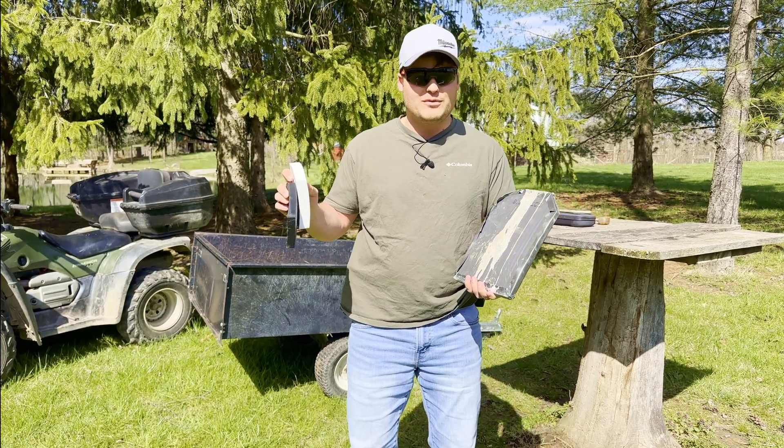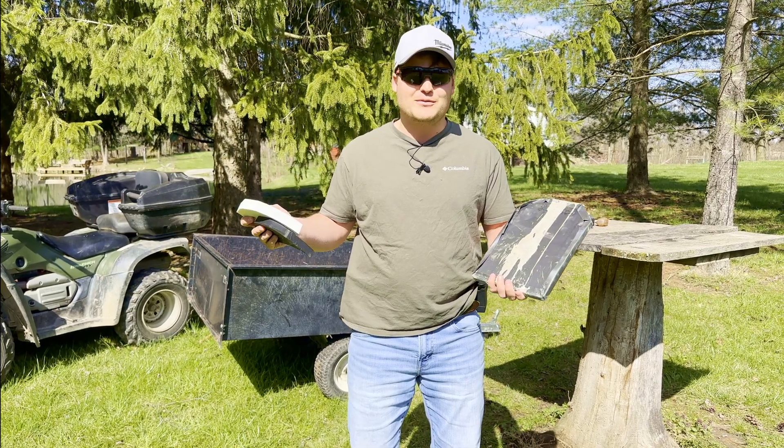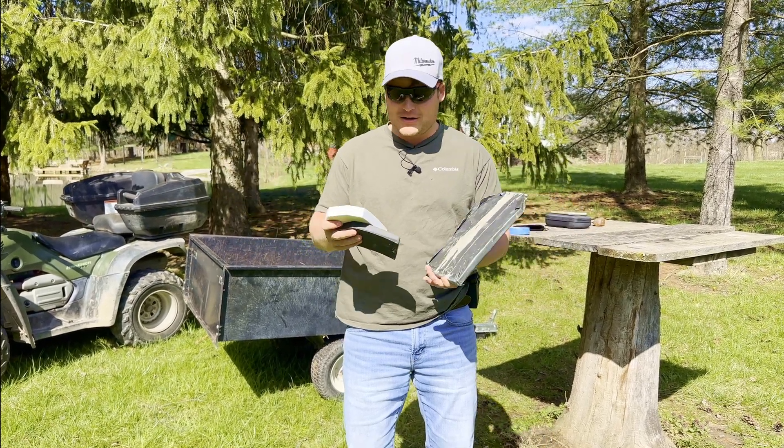Hey guys, so we got some 3D printed plates we're going to shoot. This is kind of a harebrained idea I had as I was falling asleep, so I wrote it down and here we are.